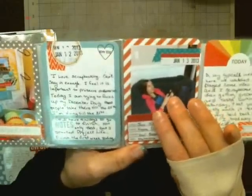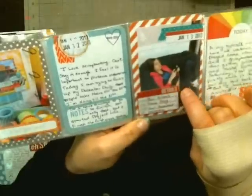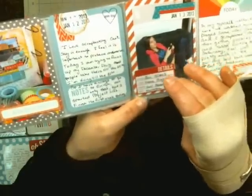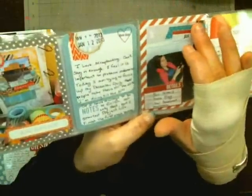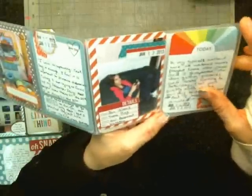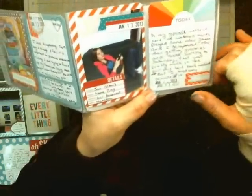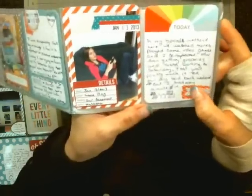This is my daughter hanging out downstairs playing games. I took one of those detail stickers from the Oh Snap collection — it has who, what, when, where, why — so I put January 13th, gameplay, our basement, Natasha. I added a date stamp on a label from the Oh Snap collection with that blue washi tape like I used on the title page. Then this is one of the Studio Calico kit three by four pieces where I wrote about a typical weekend.